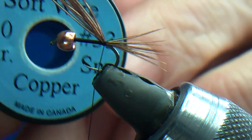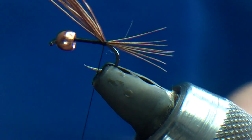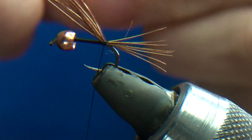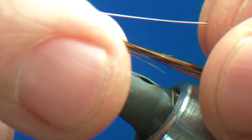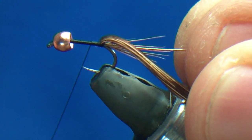Now I'm going to use copper wire, small, for the rib. I do find that if I'm going to tie a black pheasant tail I really like it with a red wire rib, but for the natural one I like copper.